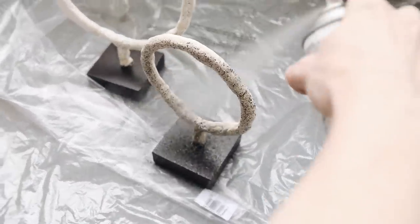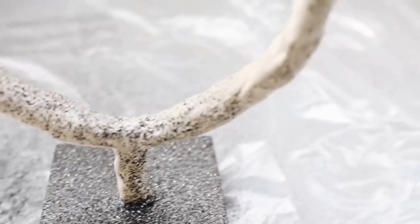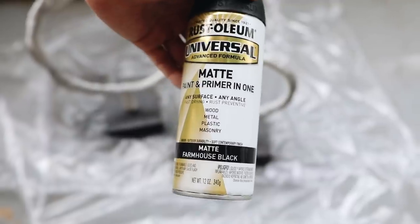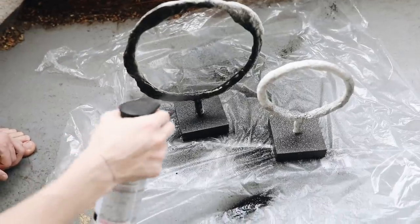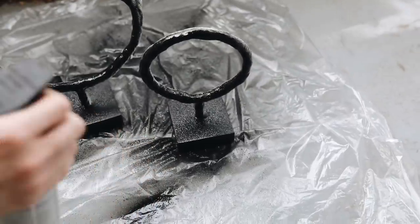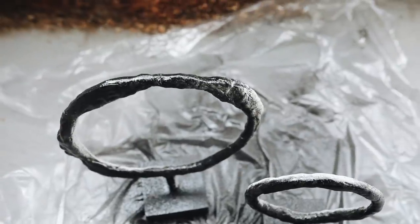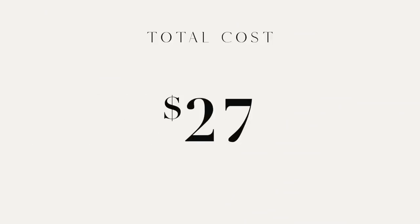I sprayed the base as well, then gave a full coat of matte farmhouse black spray paint to match my home decor. I gave a total of two coats and it just turned out absolutely incredible. I was able to create both of these decorative objects for $27 total.